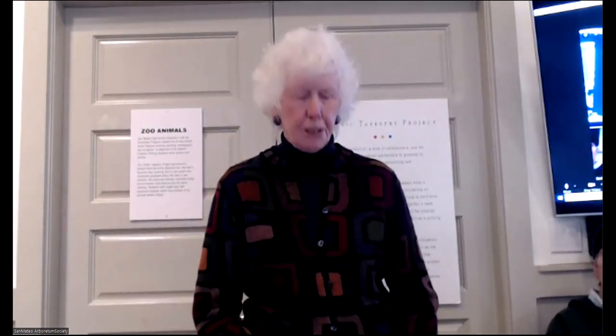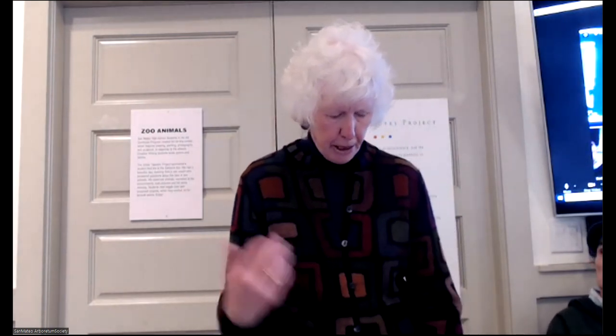We also have an art show going on. As you can see, these are San Mateo High School students — it's a project. The art program is open Saturdays and Sundays, 10 to 3. Our workshop presenters are Lisa and Kathleen.